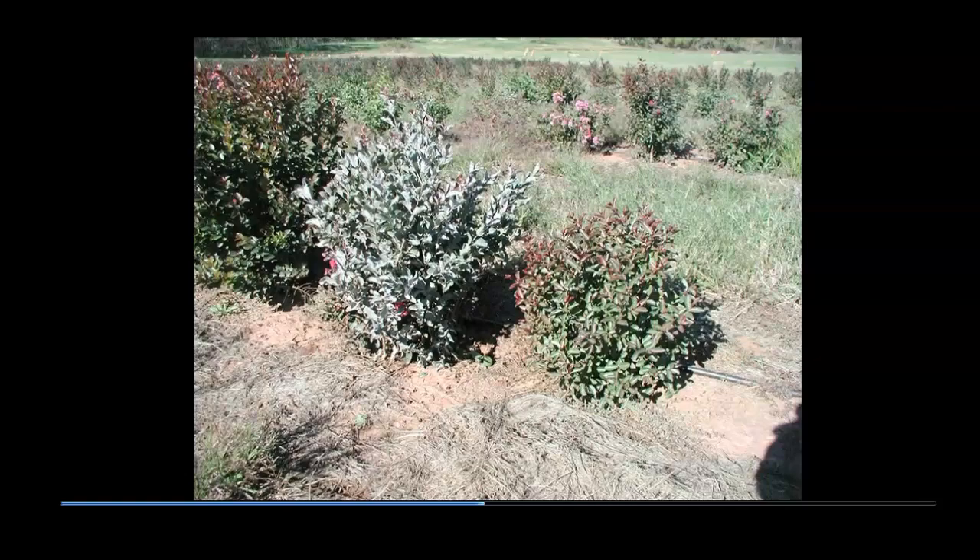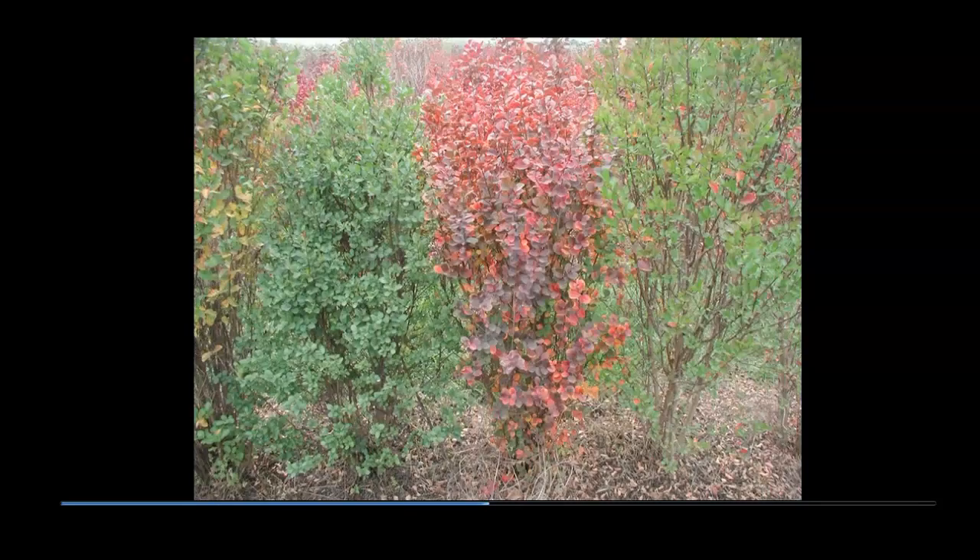Leaf retention and fall color are also factors considered when evaluating seedlings and parents from which to save seed for another generation. Note the dark green seedling at left, the center seedling with red fall color, and the seedling at right that had dropped many leaves without coloring. All three seedlings are from the same parent. Crape myrtle seedlings are extremely variable, thus allowing selection for various traits.